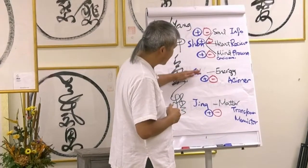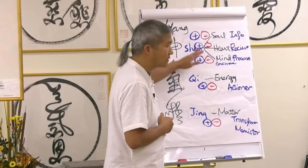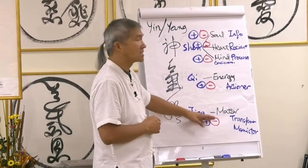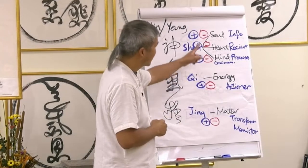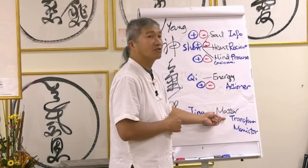This is shen, qi, and jing — or jing, qi, shen. In Chinese, people always say jing, qi, shen. But Master Sha flipped it around. Master Sha teaches it as shen, qi, jing. Why? Because this is the order in which it activates in your body.